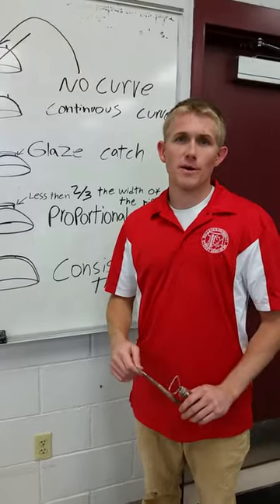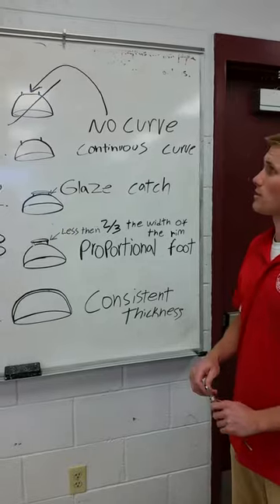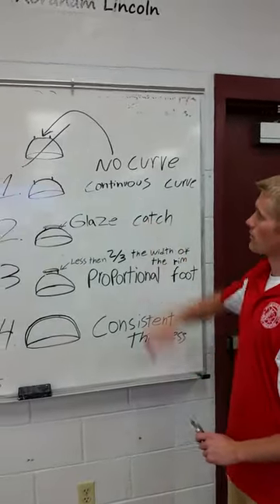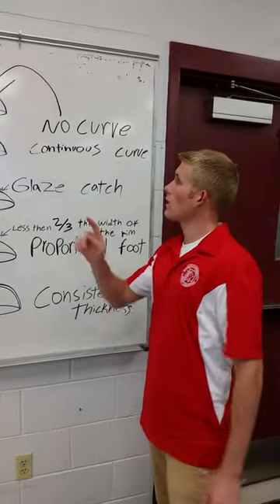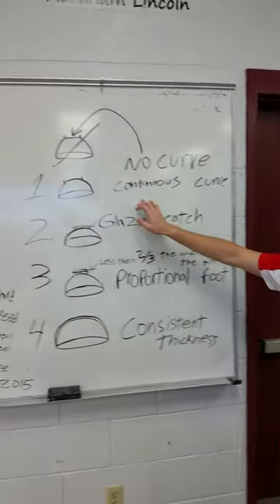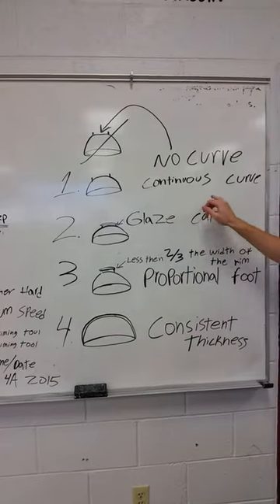Today we're going to be talking about trimming. I chose a bowl because it's the simplest object to trim. There are four things that I'm going to teach you about trimming today. First, when you trim a bowl, the first thing you want to take into consideration is a continuous curve.